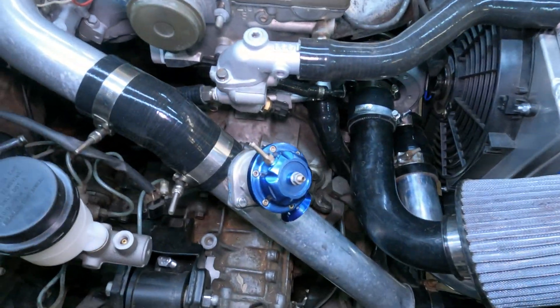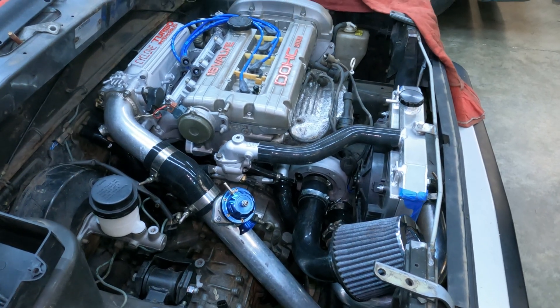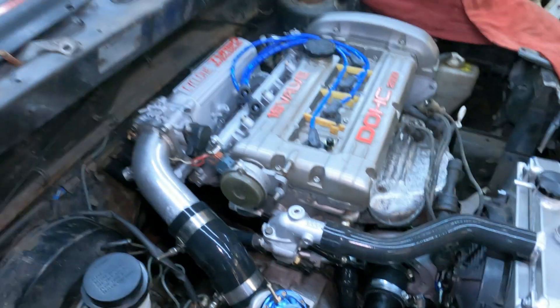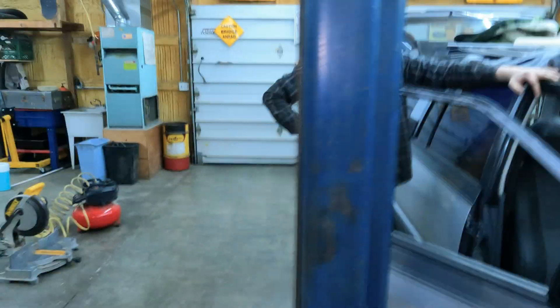Why are we looking for the turbo timer? Is this for future reference of us installing a turbo timer? We need to look at the turbo timer because I don't know if the wiring is right. Is it in the car? It might be.